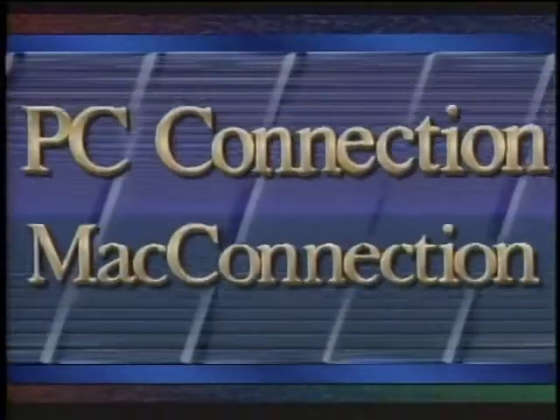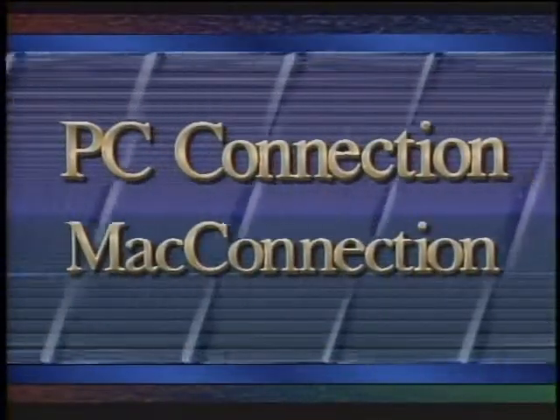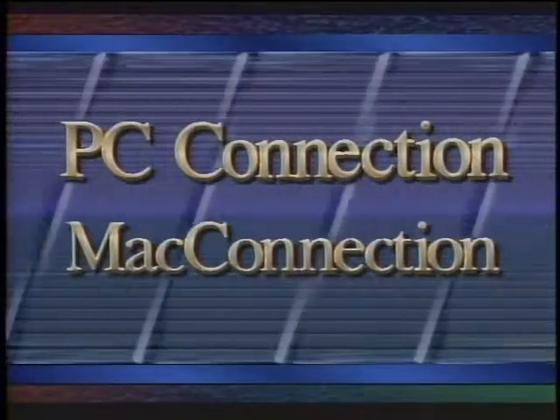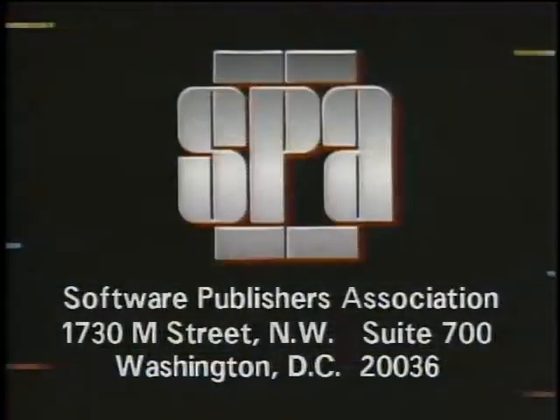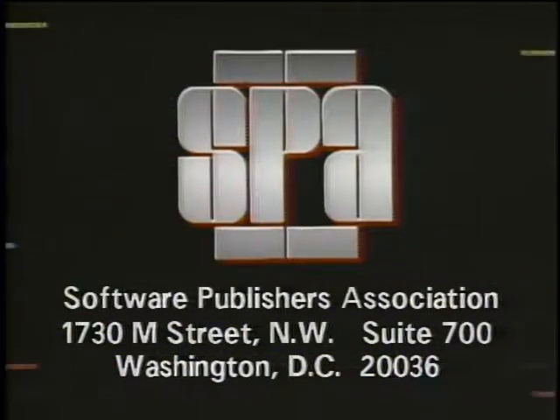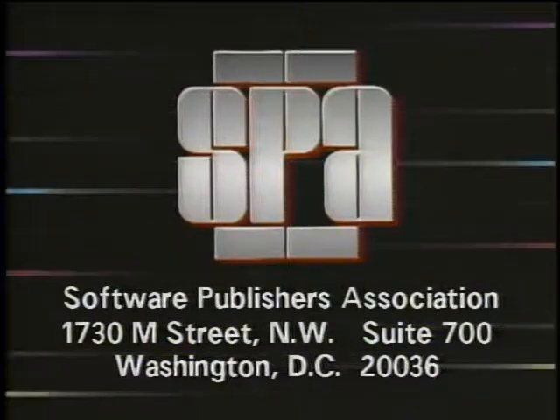Computer Chronicles has been made possible in part by PC Connection and Mac Connection, mail-order software and hardware peripherals for the PC and the Macintosh, and the Software Publishers Association, providers of educational materials to help manage software. Don't copy that floppy.